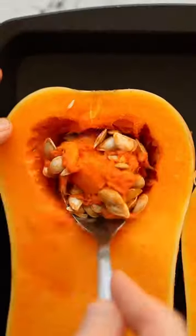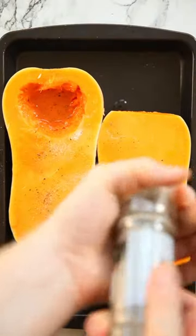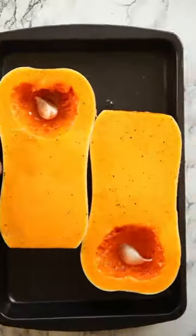We're just going to halve a butternut squash, scoop out the seeds, and then coat in some olive oil, salt and pepper. Then add a clove of garlic to each one and bake it in the oven.